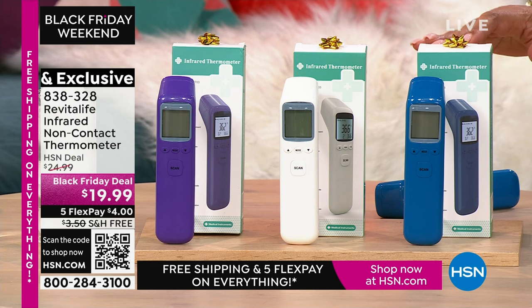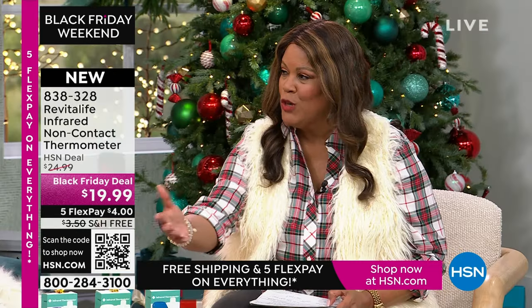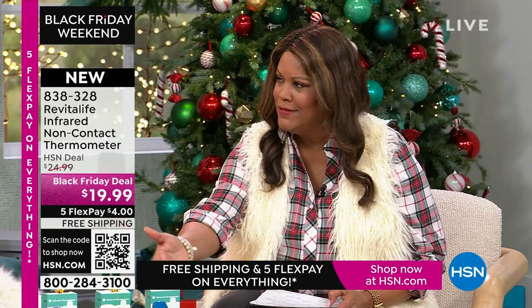Do you know somebody who works in the school system — whether they're the counselor, at the front desk, taking phone calls, greeting parents? Get one for the office. Get one for the church Bible study teacher.